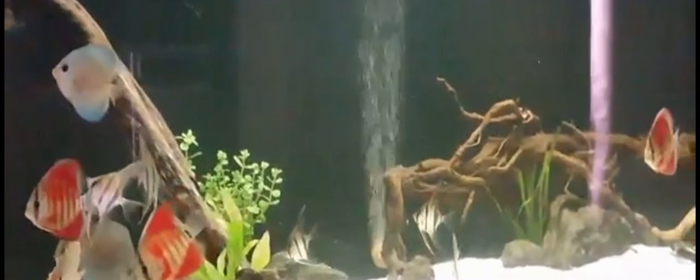Hello again, fishy friends. So in this video, we will talk about what a fully cycled tank is and the frequently asked questions about the process. Now, this stage of the hobby is rather technical, so I will try to explain it in the simplest way possible.